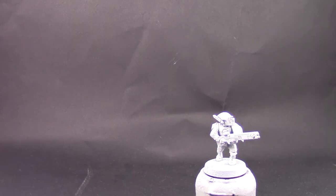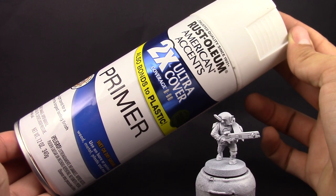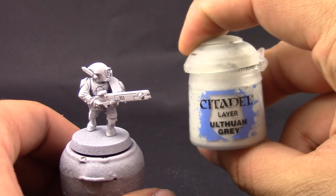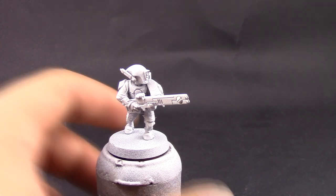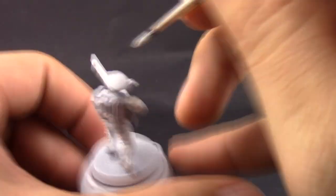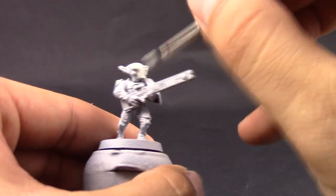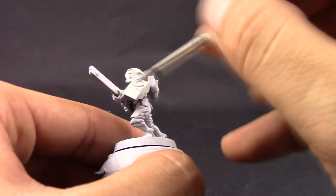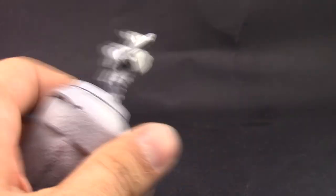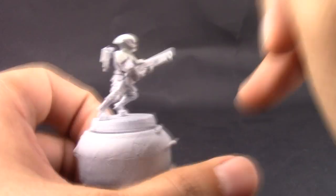I'm going to start by priming the model in white — a very light coat of white primer just to give it a little bit of surface adherence for the paint to attach to. We're going straight into using Ulthuan Grey to paint all of the armor on the model. It's very important to start with white because this is a layer paint and it's going to be hard to stick onto the model and to cover over other colors.